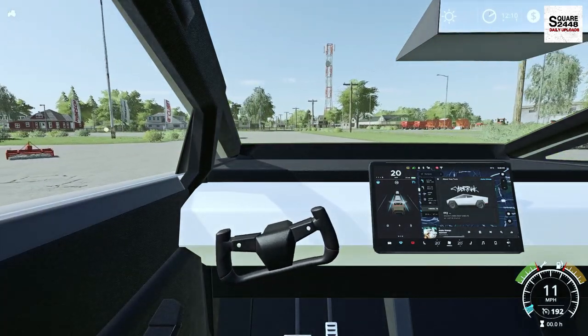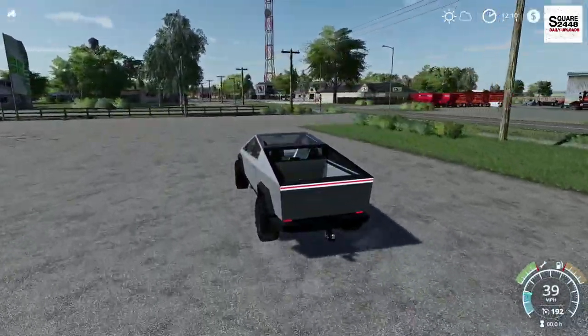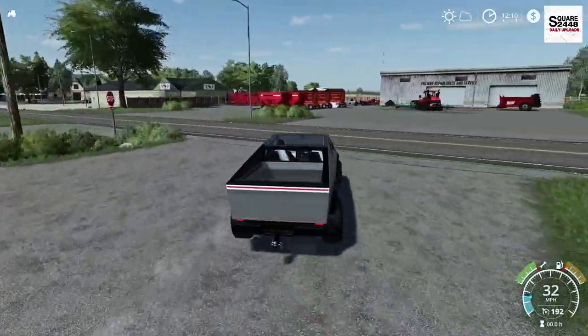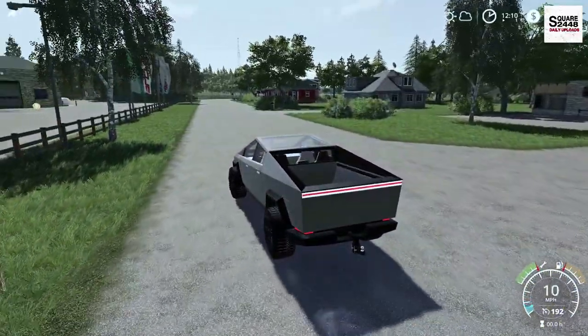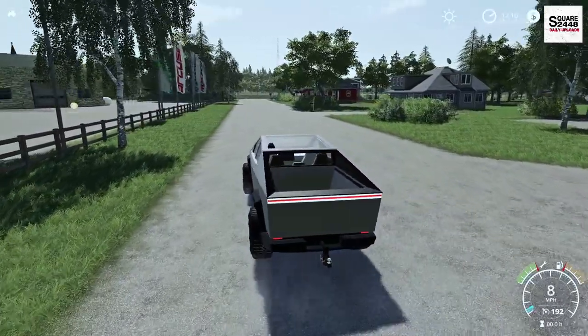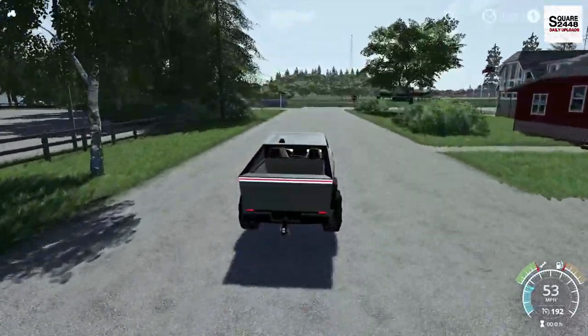This doesn't actually have a steering wheel — this is awesome. One of the coolest trucks in Farming Simulator, I will have to say. It does have pretty realistic acceleration on this back road. Teslas, being fully electric, have instant torque. Oh yeah, that is pretty realistic. Wow, that is awesome.